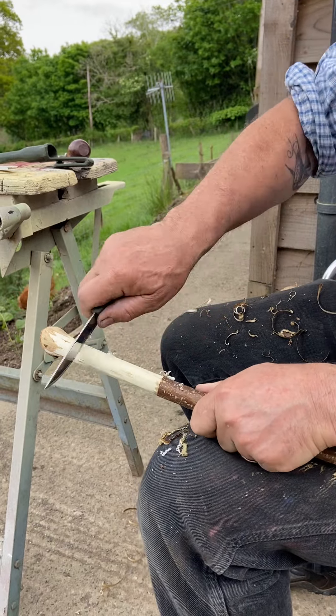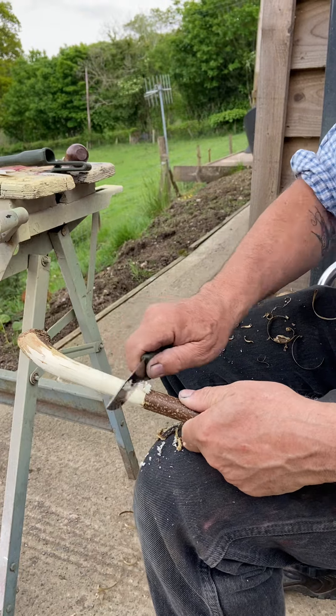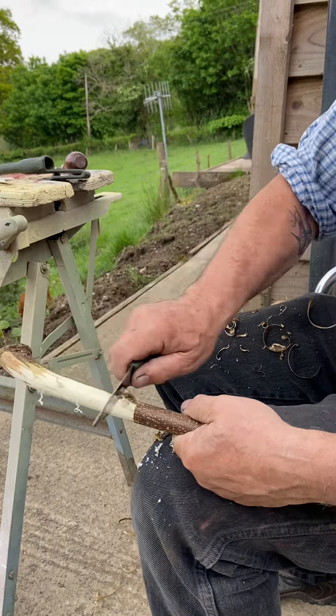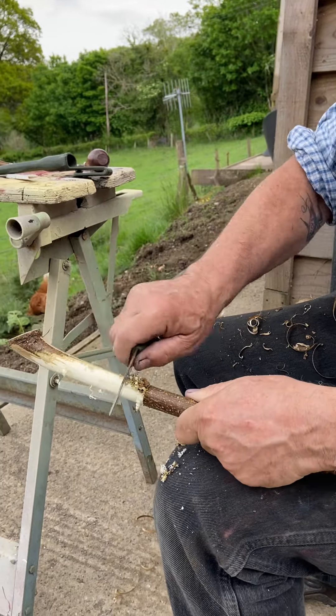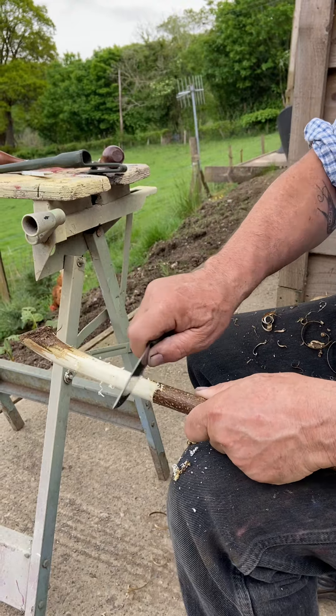A sharp knife is definitely a safe knife. If you've got a blunt knife, you tend to work too hard with it and it ends up flying all over the place. Don't get me wrong — eventually you will cut yourself. That's all there is to it.